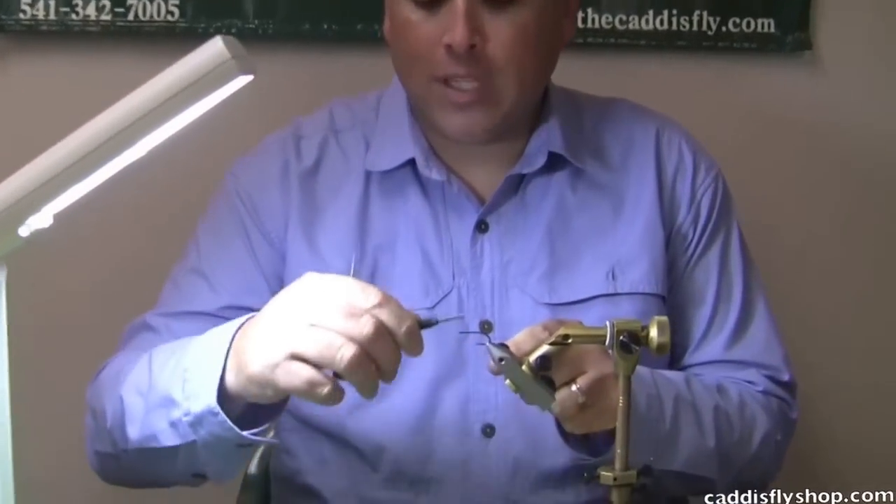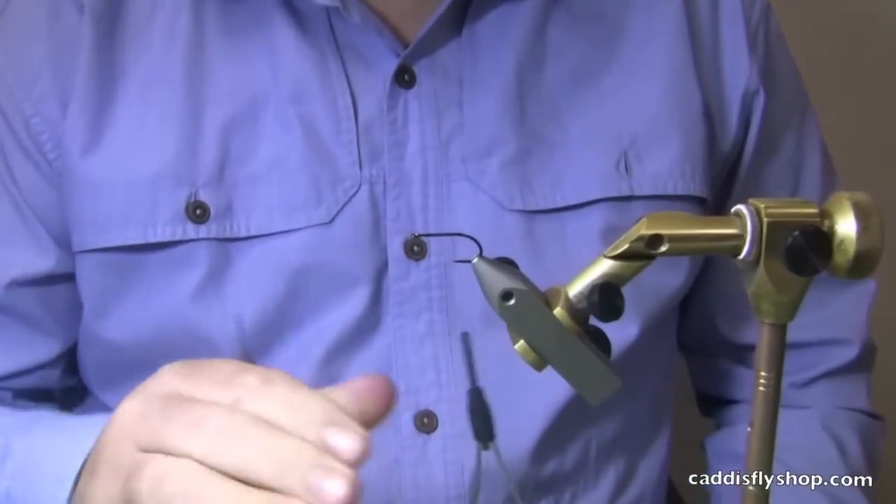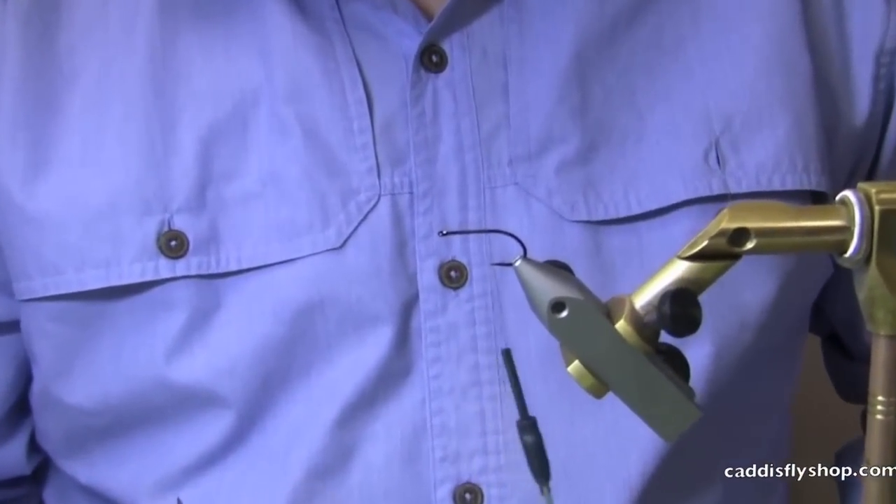Good morning. Welcome to the Oregon Fly Fishing Blog. I'm Tony Torrance. We're going to tie some Chinook Comets this morning. It's been done before and we're doing it again, and the reason is we've got some new materials I want to cover, some different options.